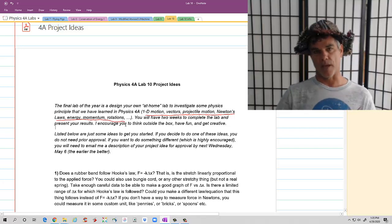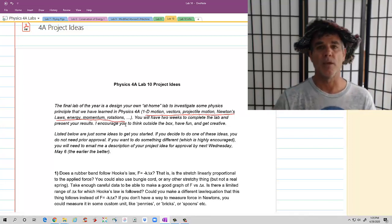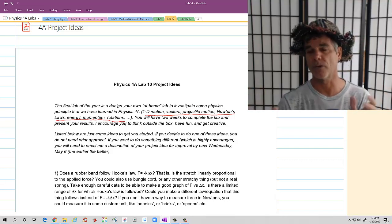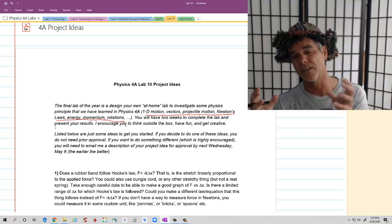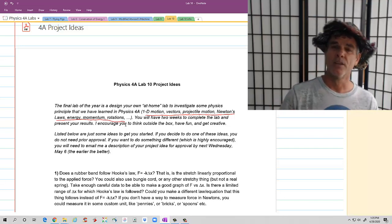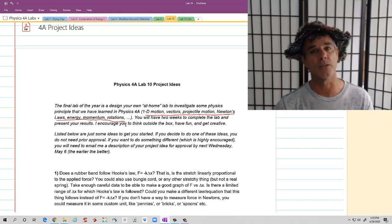A couple things to think about. For many of these lab ideas or labs that you may design yourself, you're not going to be able to measure force in Newtons or mass in kilograms or grams, so you're going to have to get creative. For example, to measure the mass of something, all you need is a bunch of objects that have the same mass. So instead of measuring mass in grams, you could measure mass in pennies or something like that.